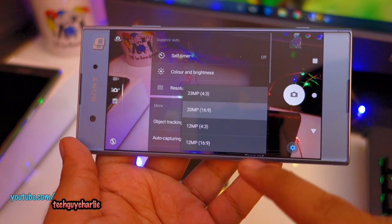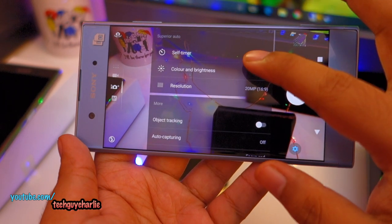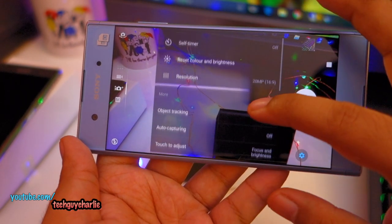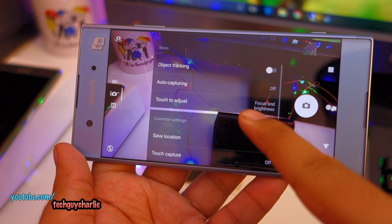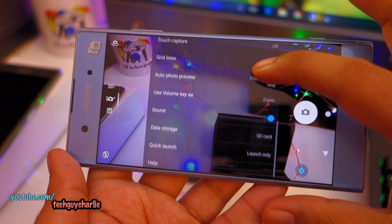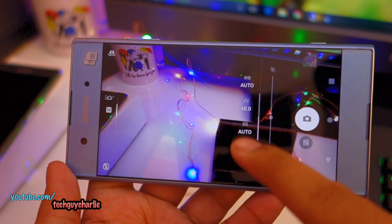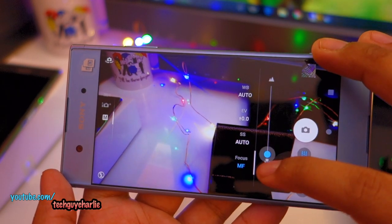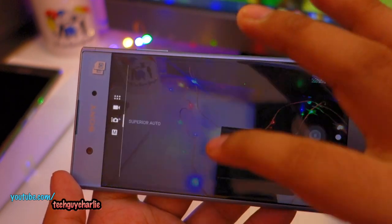You have options like color balance and brightness adjustments. There's object tracking, auto capture, and smile shutter. You can touch to adjust focus and brightness, or select focus only. There's also a manual mode where you can control shutter speed — with a maximum exposure time of 1 second — and manual focus. In video mode we have HDR video, and the maximum resolution is full HD at 30fps. Although this camera is the same as in the Sony Z5 which was capable of 4K recording, we also get SteadyShot.